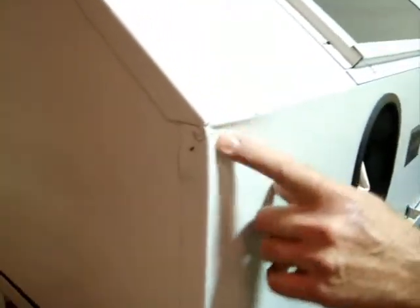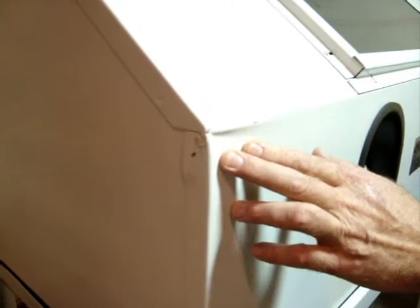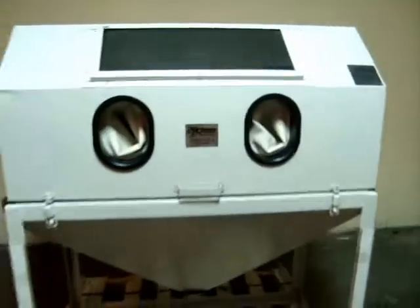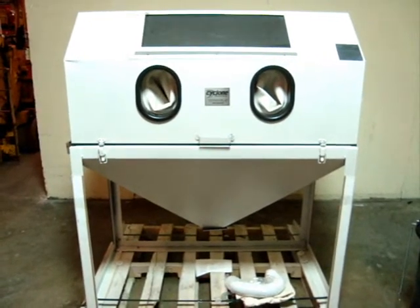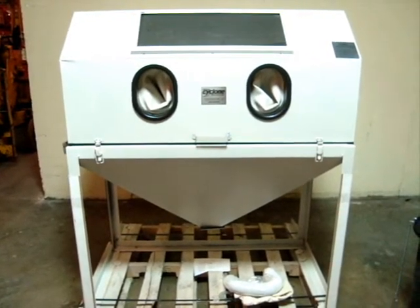It's in real good shape. The only thing we could find on it was, like I said, the nozzle and there's a small dent right here — not a big deal. So there you have it: the Cyclone 4826 sandblast cabinet. Thank you for looking at our product.